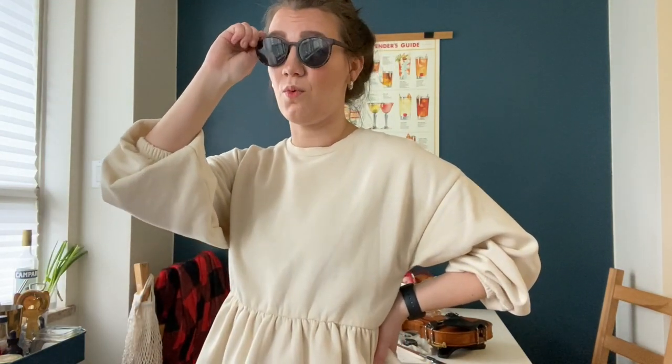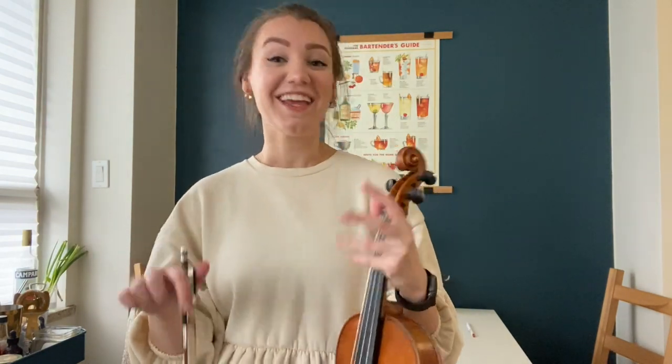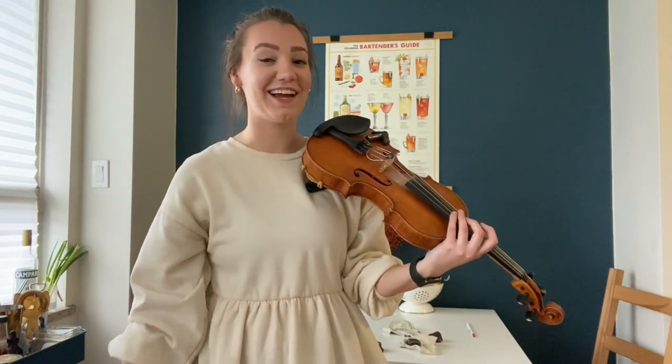T stands for two notes, one bow — that's a slur. A slur is when you play two notes, three notes, four notes, or even 32 notes in the same bow direction. If you're on a down bow and there are 32 notes to play, you're playing them all in the down bow.